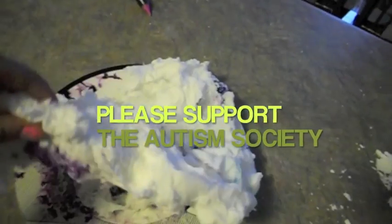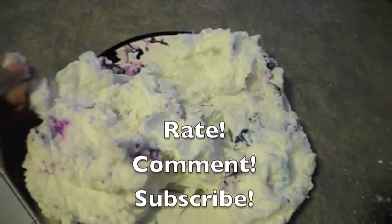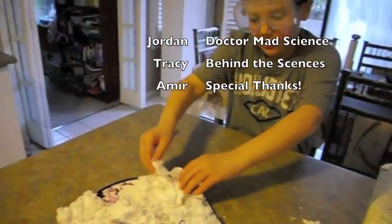It's like snow! It's like a wonderland. And that's how you do the experiment.